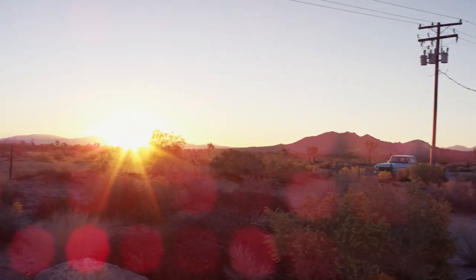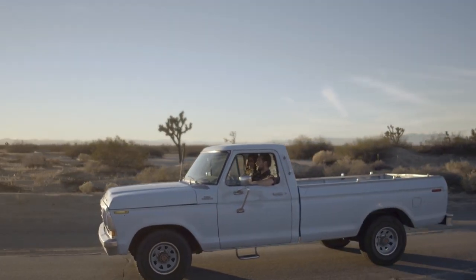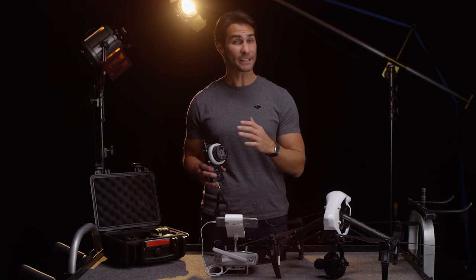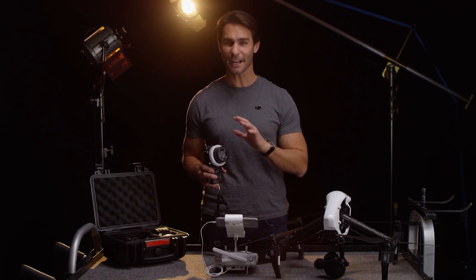With the DJI Focus, I have a lot more creative control, meaning I can blur out the background to focus the viewer's attention on my subject. With the Focus attached, I can pull focus almost instantly throughout the Inspire's control range. I can also use it to adjust aperture, changing the look of my shot completely.